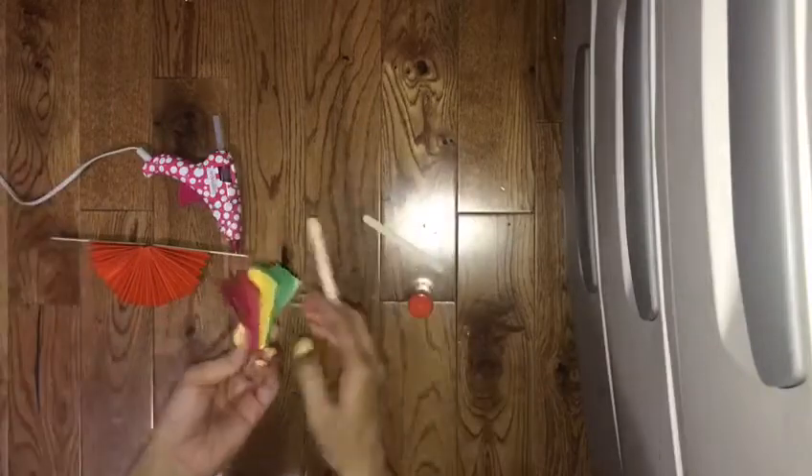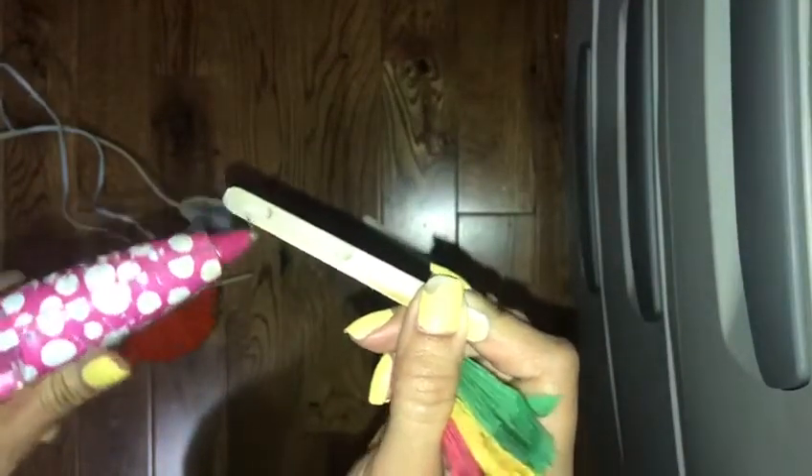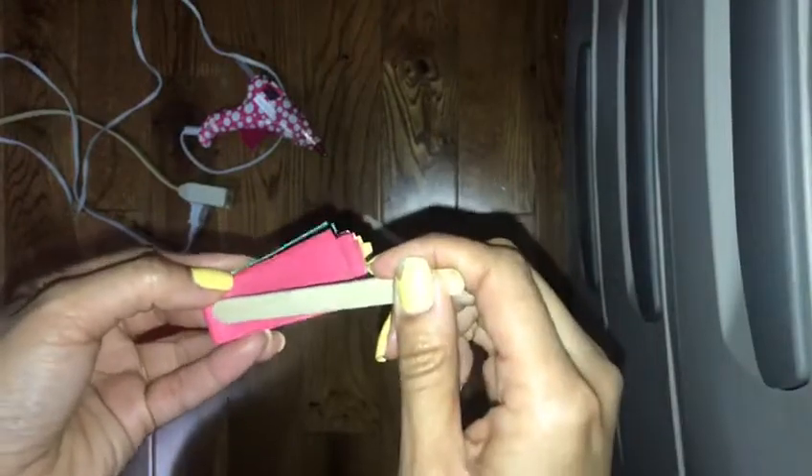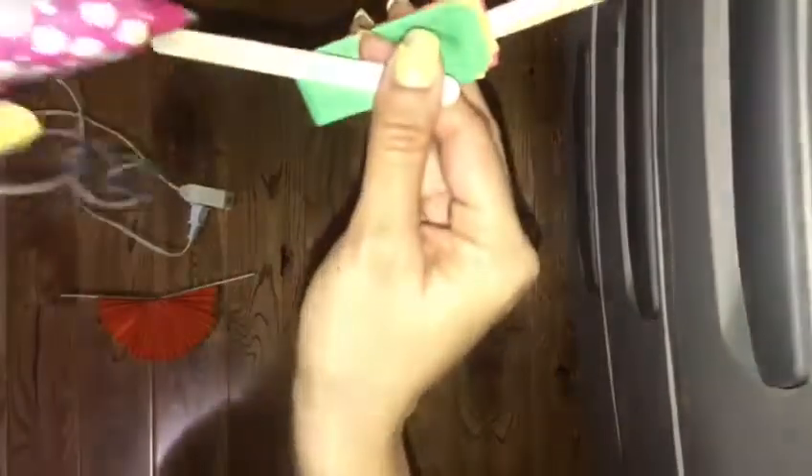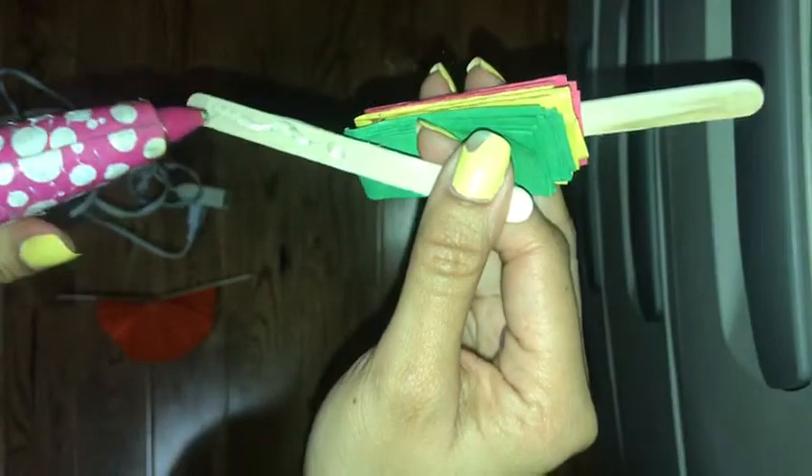Then we get our popsicle stick and we put some glue on the stick. You don't need to use a hot glue gun — you can use regular glue, it's up to you. And we just glue it down and let it dry a little bit. Then we're gonna do the same thing on the other side: get our glue, put some glue on the popsicle stick, and stick it on. Let it dry a little bit.